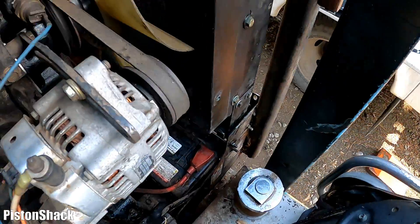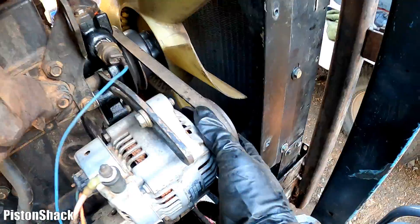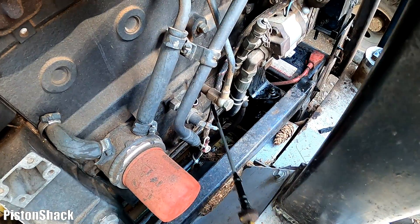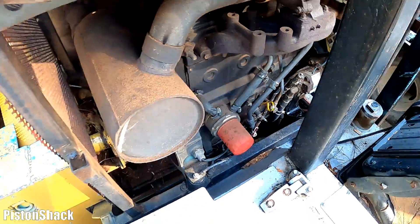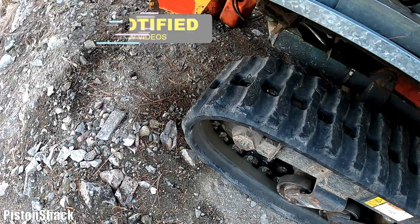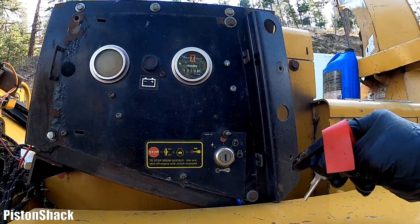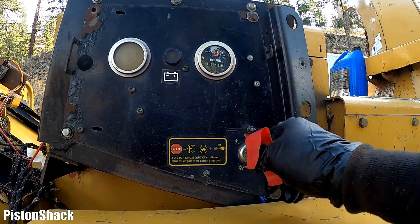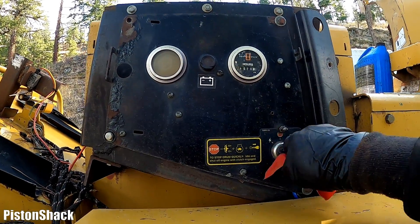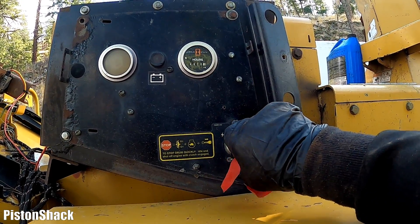Before starting the engine, let's check and make sure everything's clear and all in place. Let's check the oil. Okay, let's go crank the engine over. Key is out — I'm sure no one will start the engine accidentally while we're working on it. Okay, let's go crank the engine over. Oh, that started!